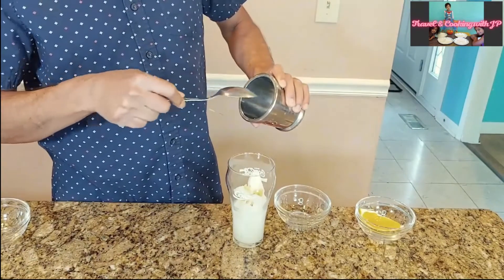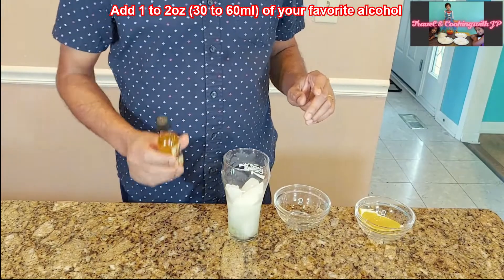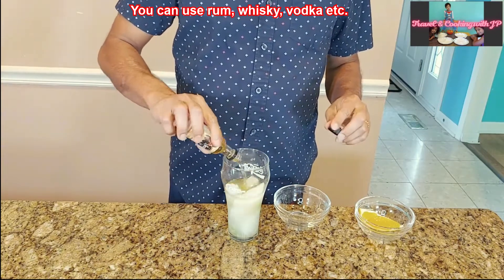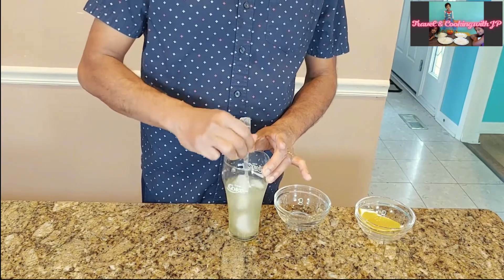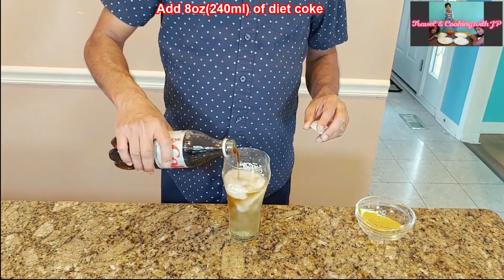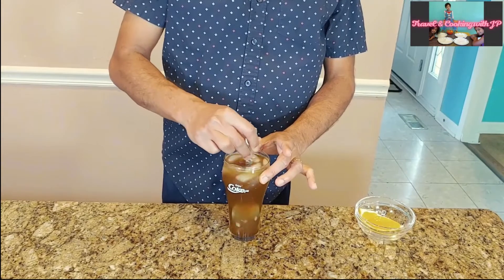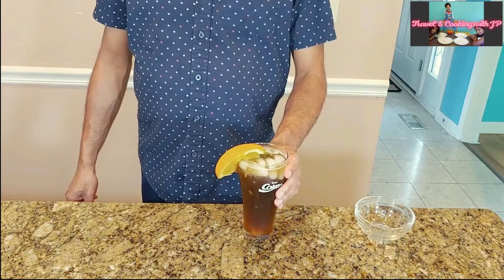Add that crushed jalapeño to the glass. For alcohol, I am adding 50 milliliters of rum — you can use any alcohol, whiskey or white rum or anything. Then mix this well. Now add eight ounces of diet coke and mix again with a spoon. Decorate with an orange wedge. This is our third one!